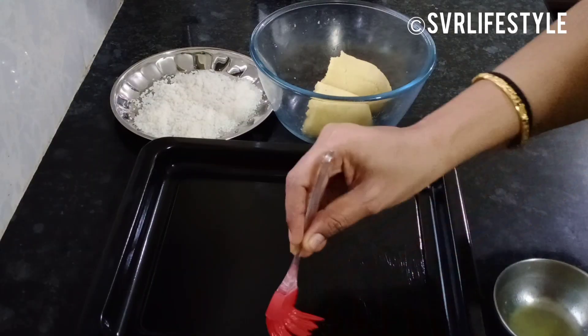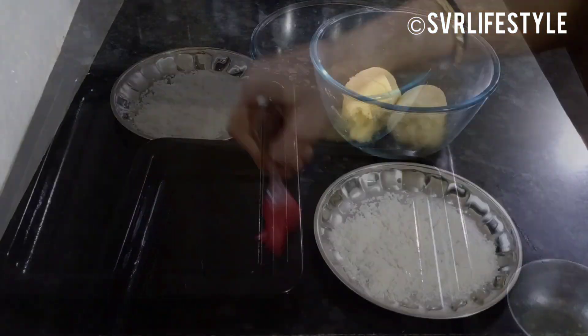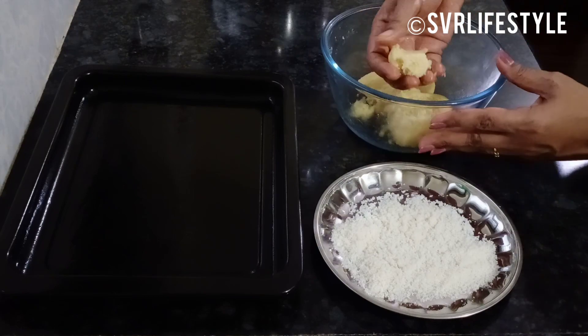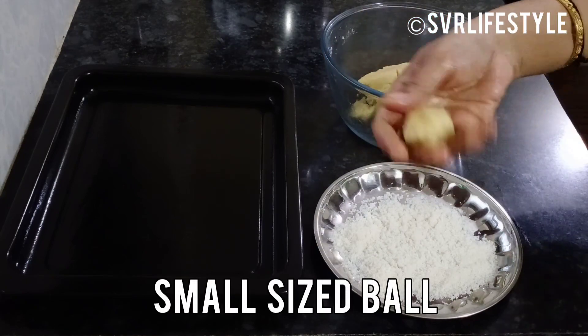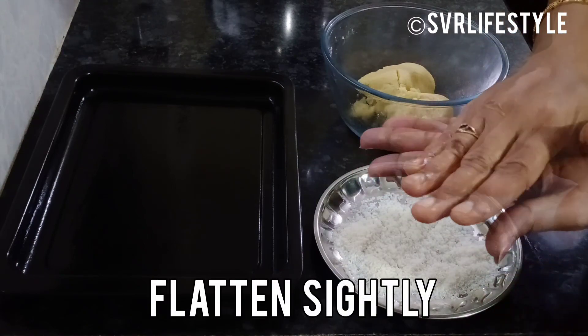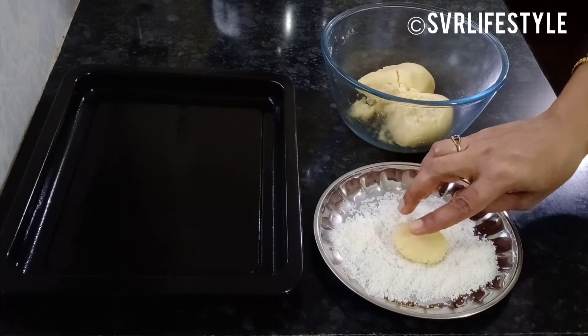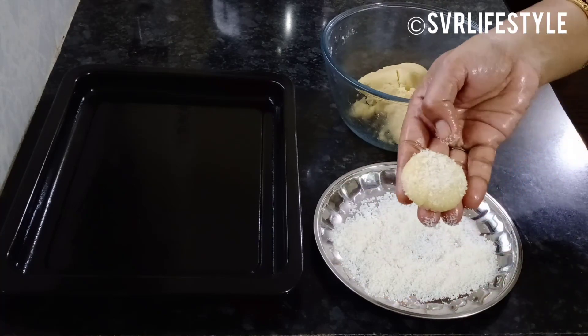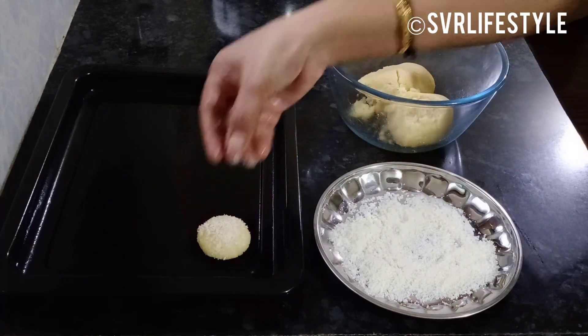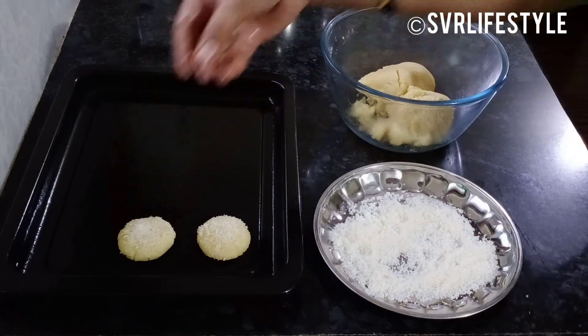Grease the baking tray with butter. Make small, soft round balls with the dough. Roll one side in Desiccated Coconut Powder, press it down, then flip and place the other side — shape them this way.